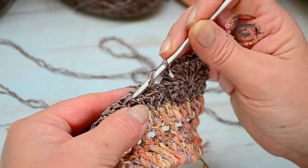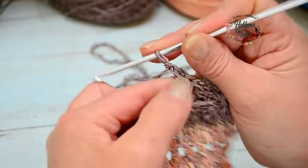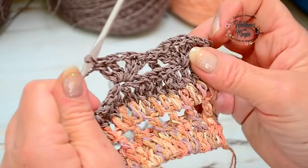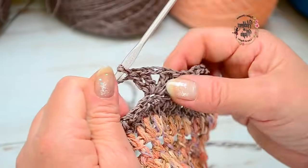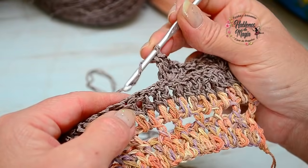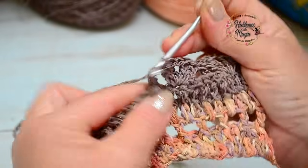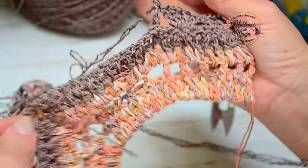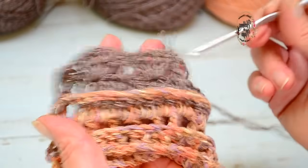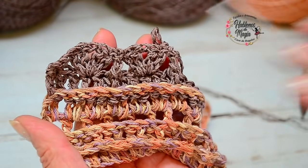Vuelvo a repetir: tomo lazada, cuento uno, dos, en el tercero hago el abanico — dos varetas, una cadena, y dos varetas. Esto lo explico para los principiantes, porque los que sabemos tejer ya conocemos este abanico. Acá tomo lazada y vuelvo a contar — tomo la vareta en relieve por detrás y la cierro. Así vamos a ir tejiendo todo alrededor — recuerden el aumento en la esquina. Miren cómo la vareta empieza a sumarse — este es el efecto que estoy buscando para este punto. Así que me quedo tejiendo toda esta hilera.